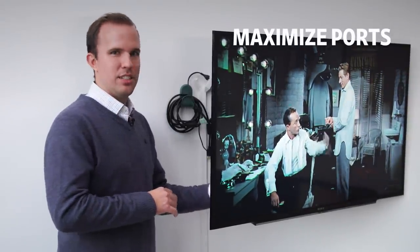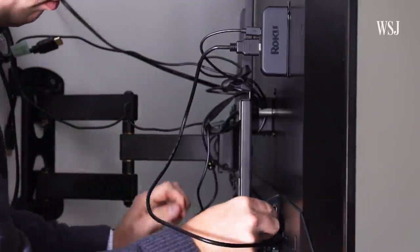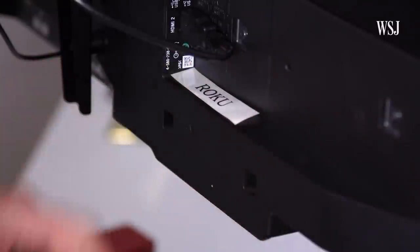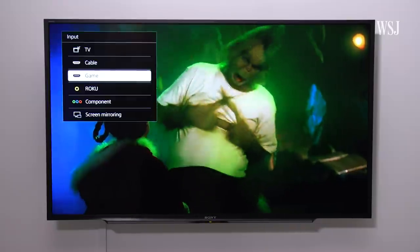Next, get in behind your TV and double-check all the ports. Do they need to be cleaned? Can you simplify the way all the wires are running? Label your ports, and if the TV allows you, name the inputs so you don't have to remember which is the cable box — you just switch to cable.